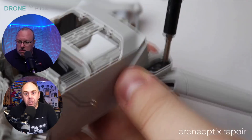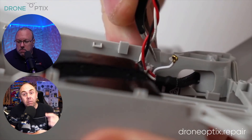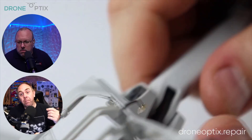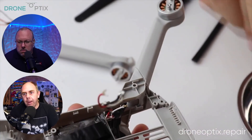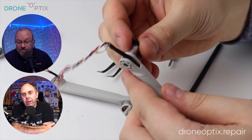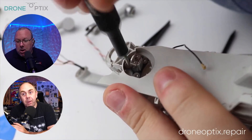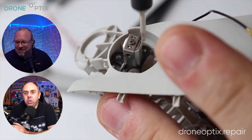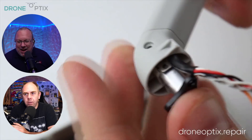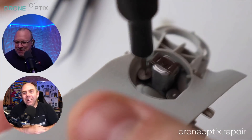DJI doesn't really have a good reputation on right to repair. They don't really sell parts to end users — they limit it to dealers, and they don't even make every part available to dealers, especially since they introduced their Care Refresh scheme where they really want people to take out that insurance and send it back to them. On a repairability scale, I think it's probably a three or a four. But you're not going to be able to get the parts anyway — the only good thing is there's always a good supply of used parts through people losing and crashing them.